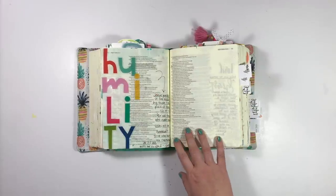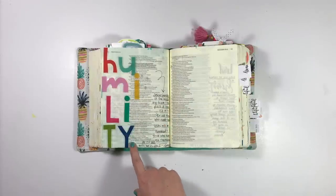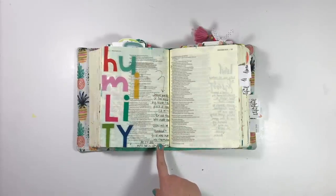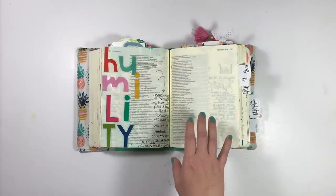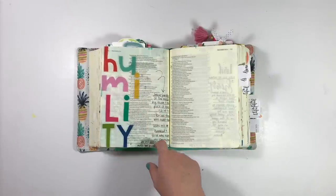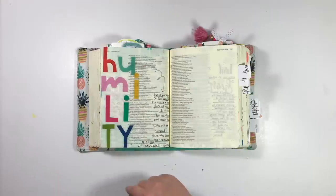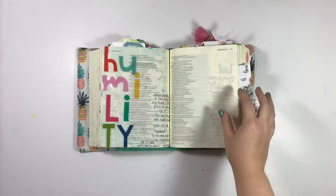Later on in Proverbs 25, I think it's verses 6 and 7, I used the Clear Cuts pads to fussy cut some of the homespun letters here. It was such a large word that I went ahead and stacked it down the margin and then wrote my notes in this space. What I really liked doing while going through Proverbs was referencing things from the New Testament that I felt went really well with the Proverbs. Here it talks about humility in the King's presence, and then it's referenced in one of Jesus' parables in Luke — I think it's really cool how Scripture references and interprets each other. I'd really encourage you to read your Bible that way, to see how all these writings over thousands of years really do intertwine.